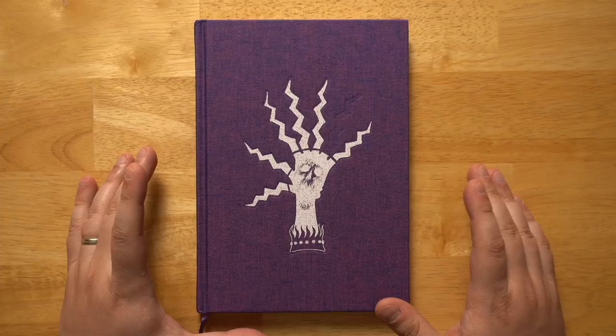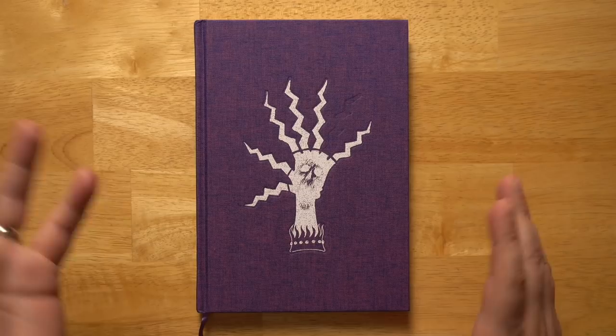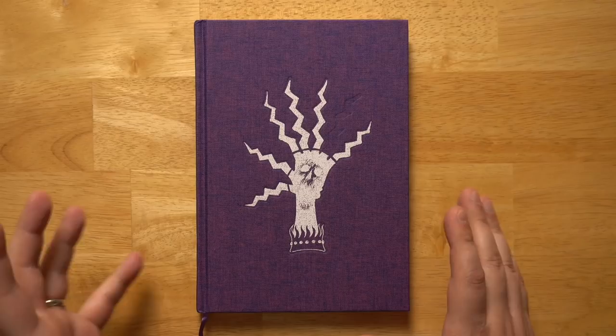It is put out by Lost Pages. Lost Pages is my favorite producer of spellbooks. They put out Wonder and Wickedness many years ago — it's one of the first books I reviewed on this channel and my favorite spellbook — and since then they've done a couple more in a very similar vein. This fits right into that.